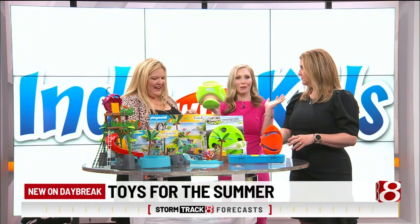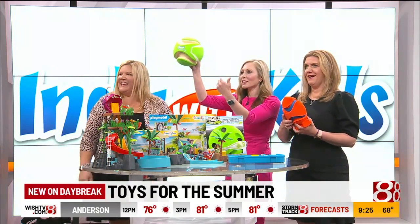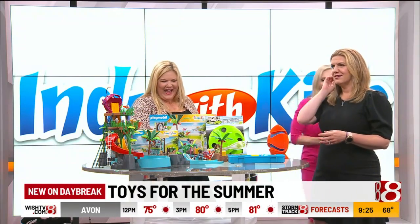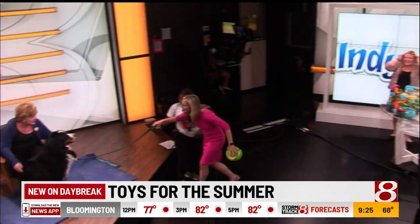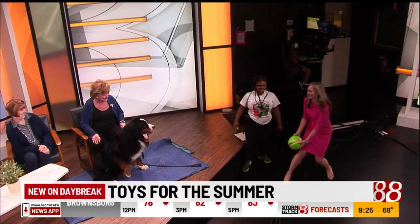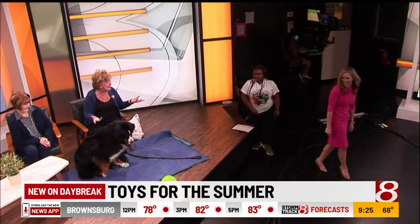I'm just thinking out loud, but would Stewie want to test out the Chuck It? Stewie, come here, come on over. Come on, Stewie. Stewie doesn't want to do it. We got the other kids. Do I look like a retriever? So much fun.